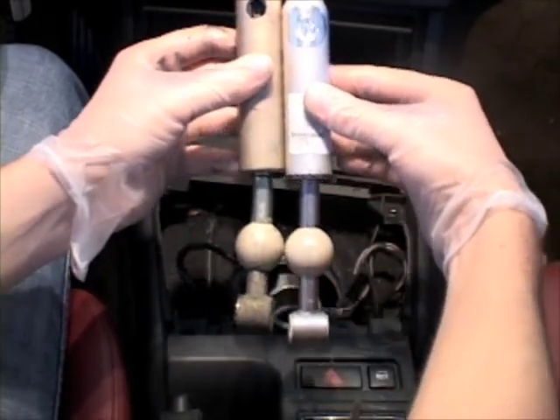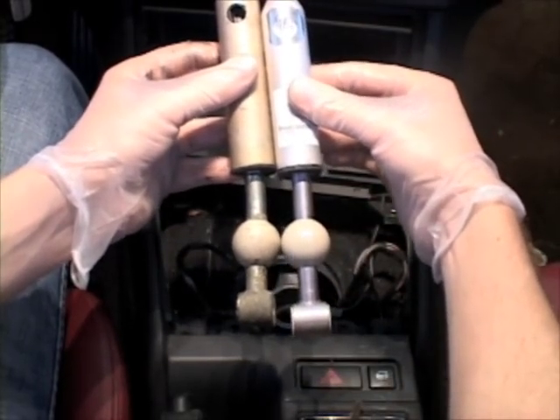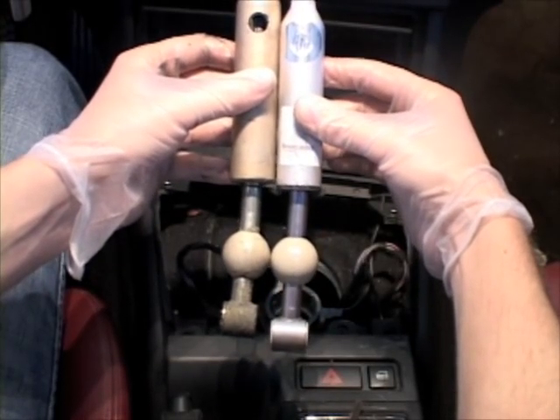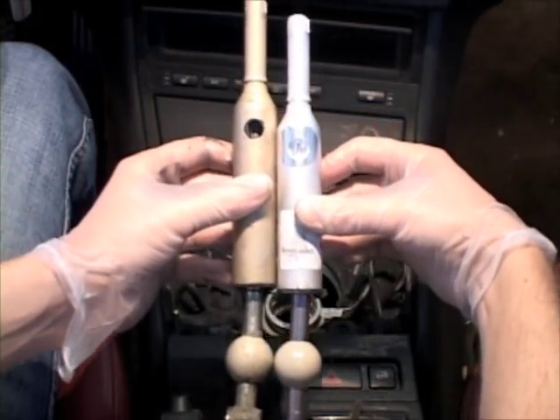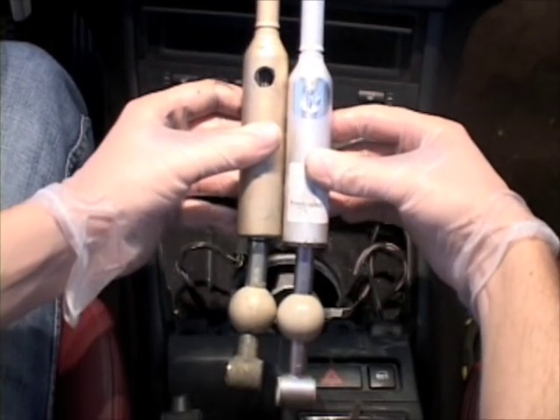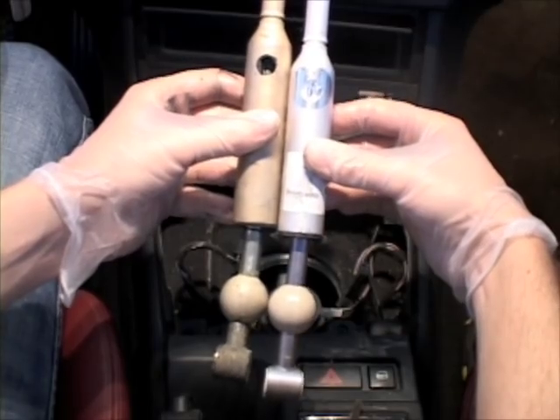Here's the two shifters side by side — this is about how they'll sit. You can see the OEM330D shifter does sit a little lower, maybe half an inch, three quarters of an inch lower. We'll see how it goes with the install.